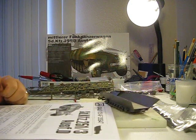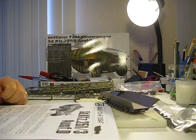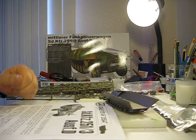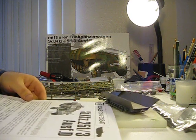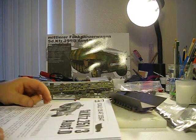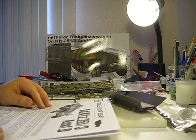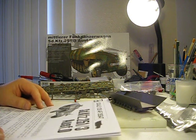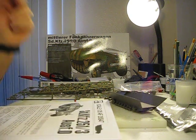It's the German SDKFZ 251-3 Ausf-D, a late German half-track command vehicle, and it was really a great deal. I haven't built this company's models at all — this is my first time. I went home, opened it up, and just marveled at all the amazing details that this company has put into this kit.